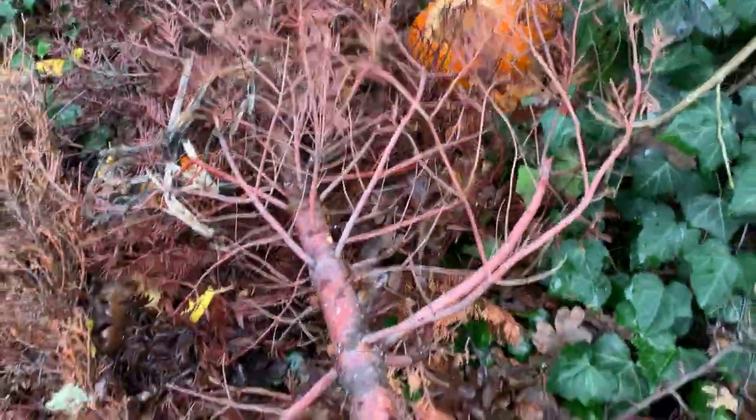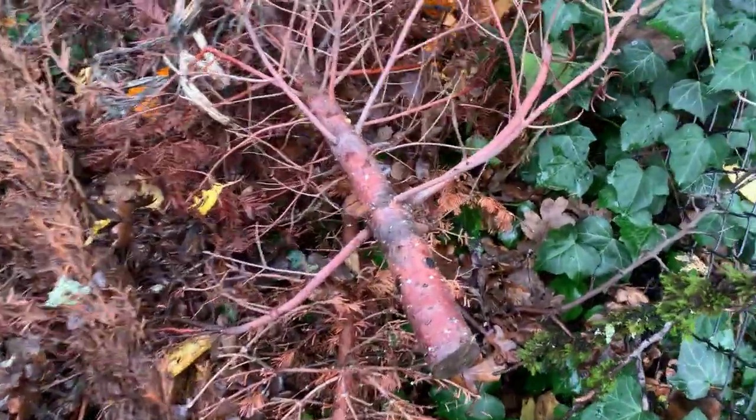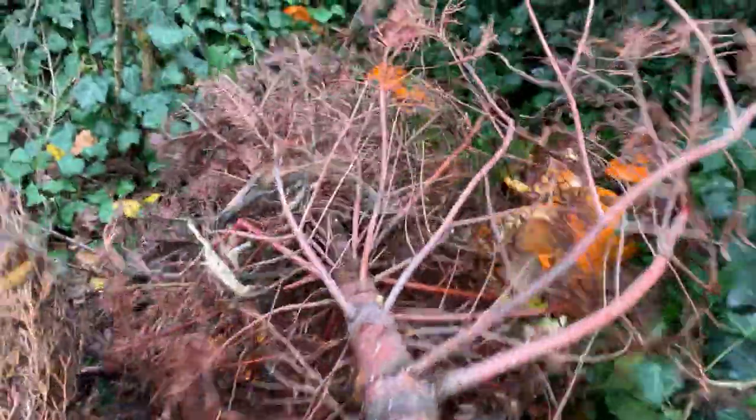Well, Halloween is over. The jack-o'-lanterns are composting. Let's check on the tree and see how it's doing. Oh, boy — that's still really intact. So at this point, we want to drill more holes and wait one more year.